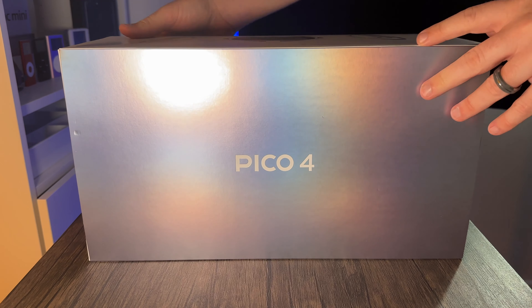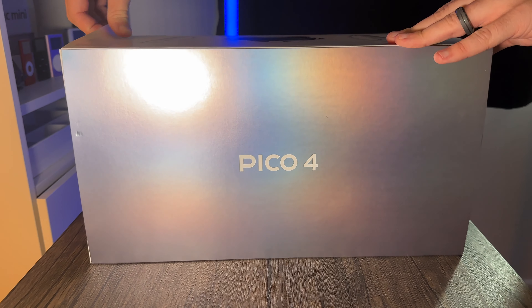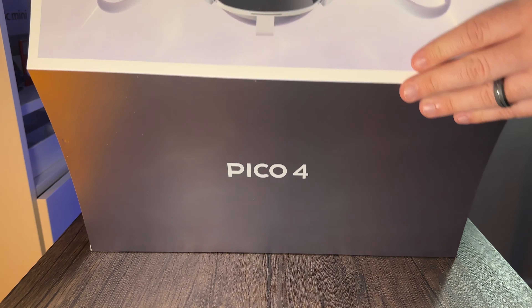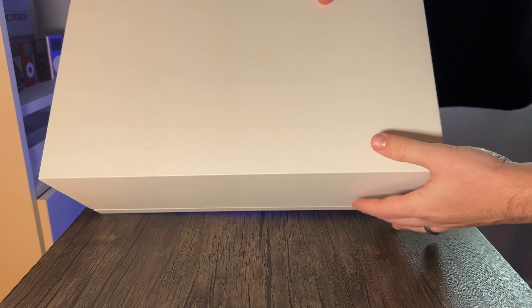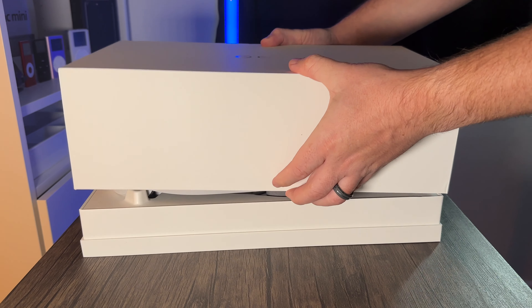Let me see if I can peel this off — it's a little bit tricky to get my hand underneath. There we go, managed to get that off. It's just a white box with 'Pico' written on it. Let me slide this off nicely — that's a good, nice slide off.